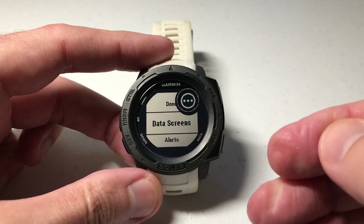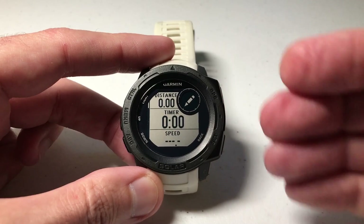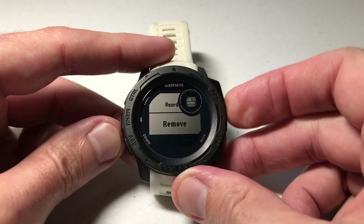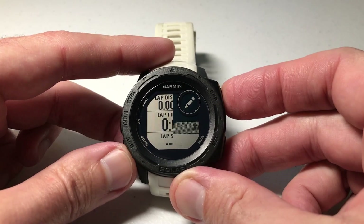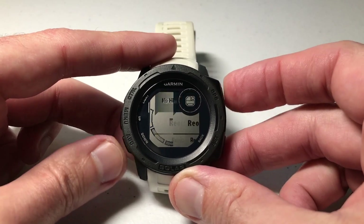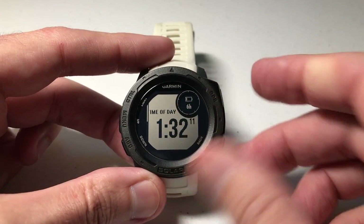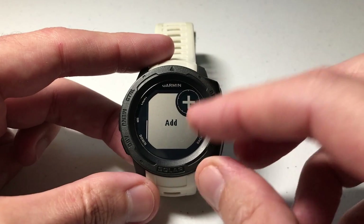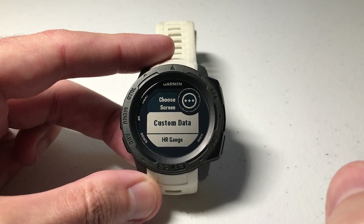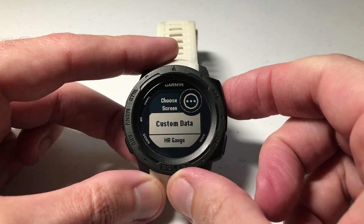Now we've got it named. The next thing you want to do is choose the data screens. When you press GPS to go into data screens, they're already going to have some kind of setup for you. I would recommend pressing GPS and just removing all of these default ones. They make you keep one of them, so I'll keep that one but press the down button to add my own screen. Once I've added one, I can remove that other default one. When you go into add, the first thing you get is custom data.